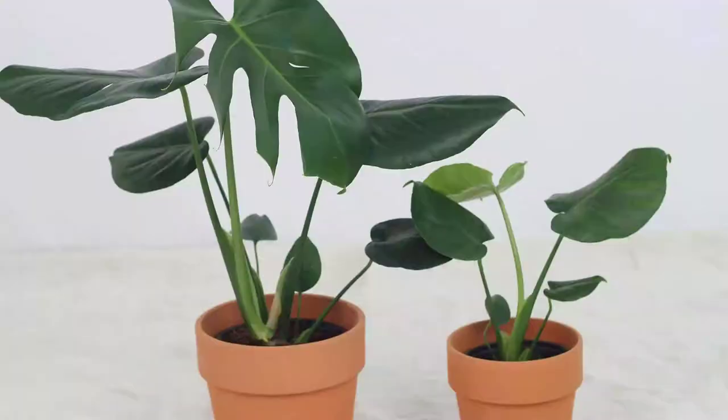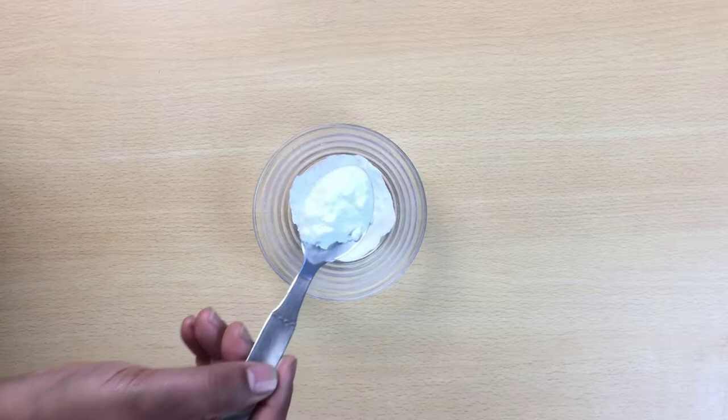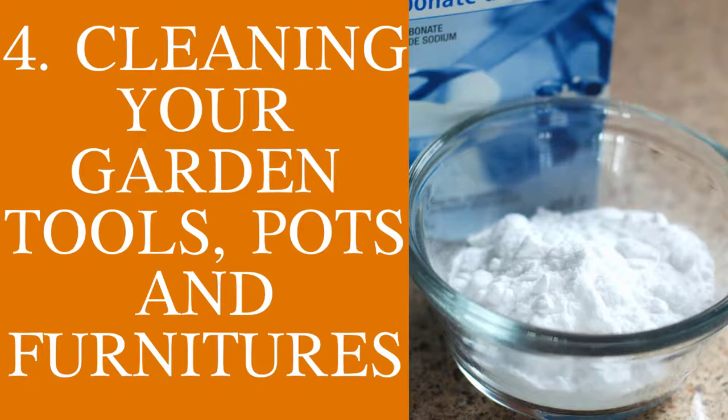Cleaning leaves. A lot of the time the leaves in the garden get filled with dust and other pollutant particles. You can clean the leaves of your plants by using 1 teaspoon of baking soda diluted in 1 liter of water. Take a soft cloth, dip it into this liquid, and gently wipe your plants.